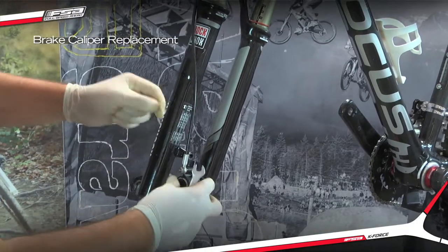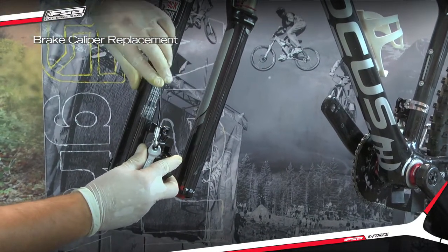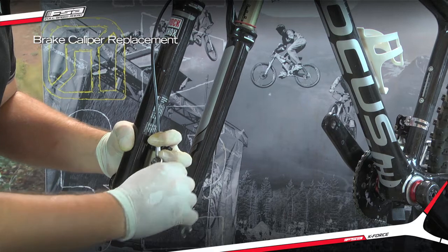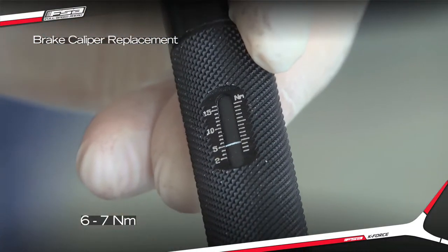Ensure that the hose angle is correct for your bike. Tighten the hose connect screw to 6-7 NM using the torque wrench with the 8 mm crow's foot socket.